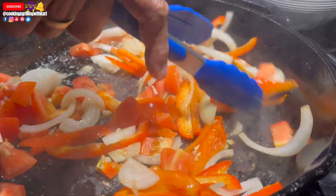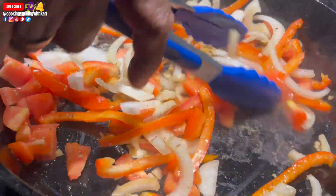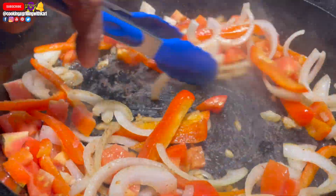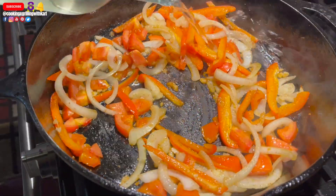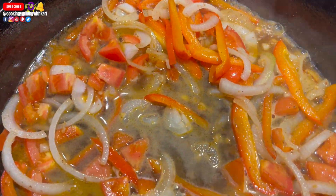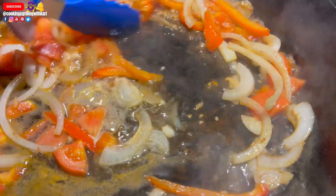Right here I'm just sautéing everything, getting it nice and wilted, and getting those flavors released out of the onions and the garlic. Now I'm deglazing the pan with some white wine and I'm going to let that reduce down by half.